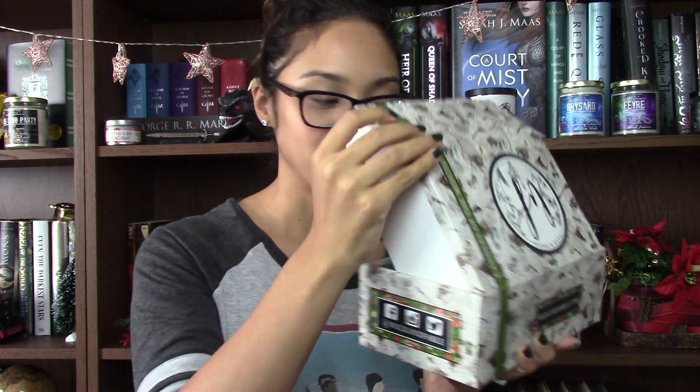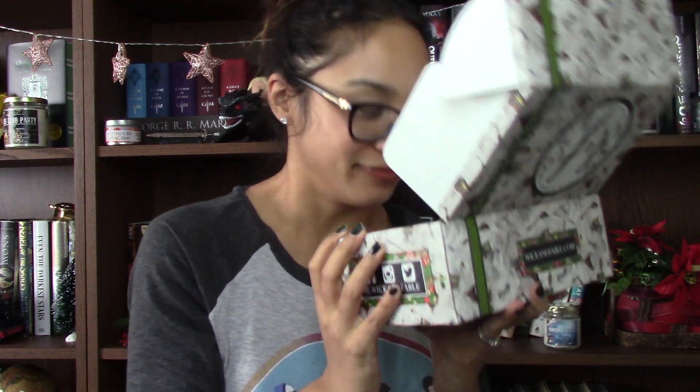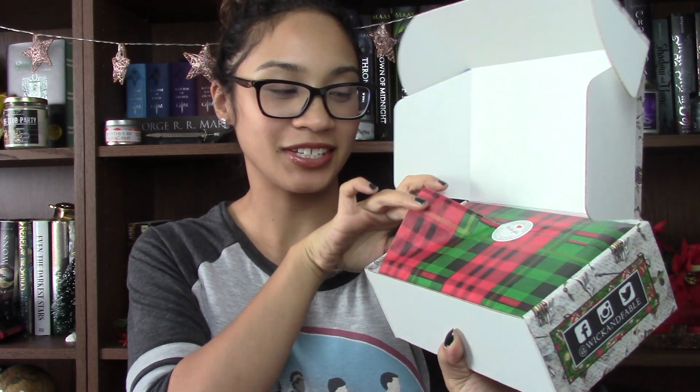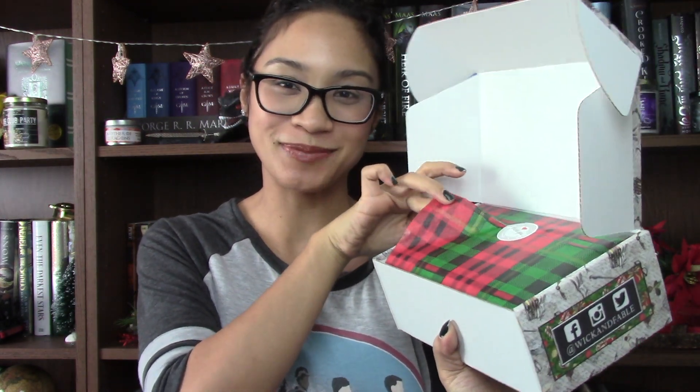Now getting to the actual box — we're just going to pop it open. I haven't opened it at all yet. Oh my gosh, it smells so good already. It says 'handmade with love' and it has this really, really cute wrapping paper that's all Christmas themed.